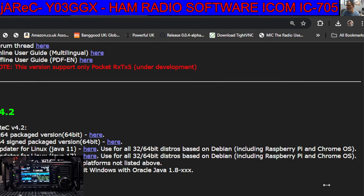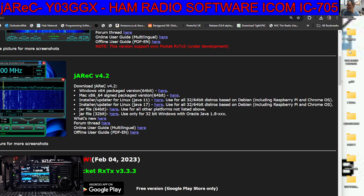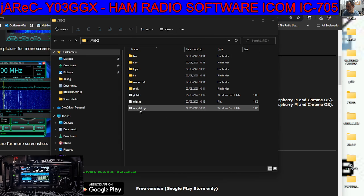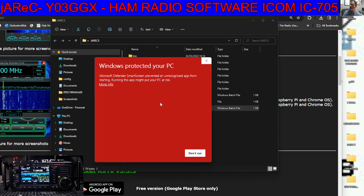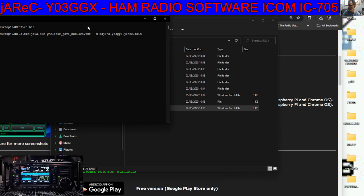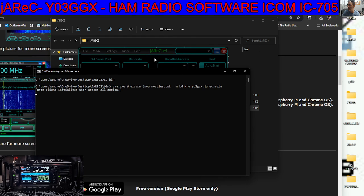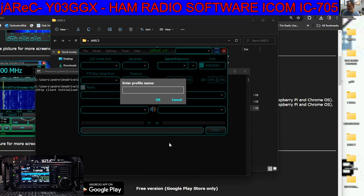Now go back to that folder, double-click it, then double-click 'run debug' right at the bottom. It's up to you of course, if you run anything on your PC, to take the risk. You'll get this window open, and then straight afterwards you'll get this window open, and it asks you to create a profile.